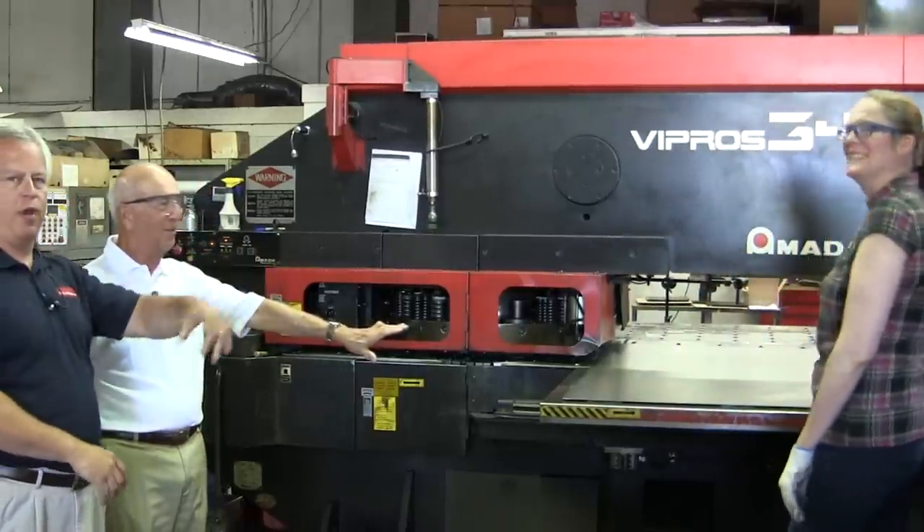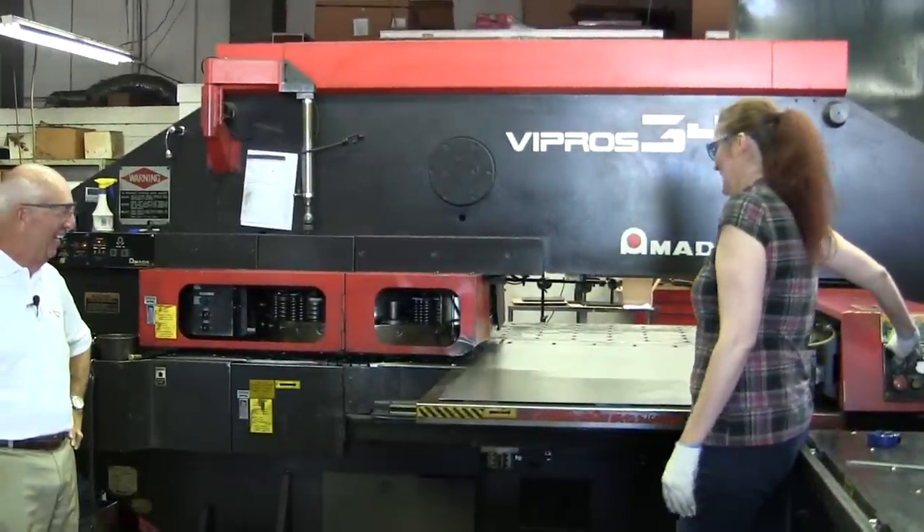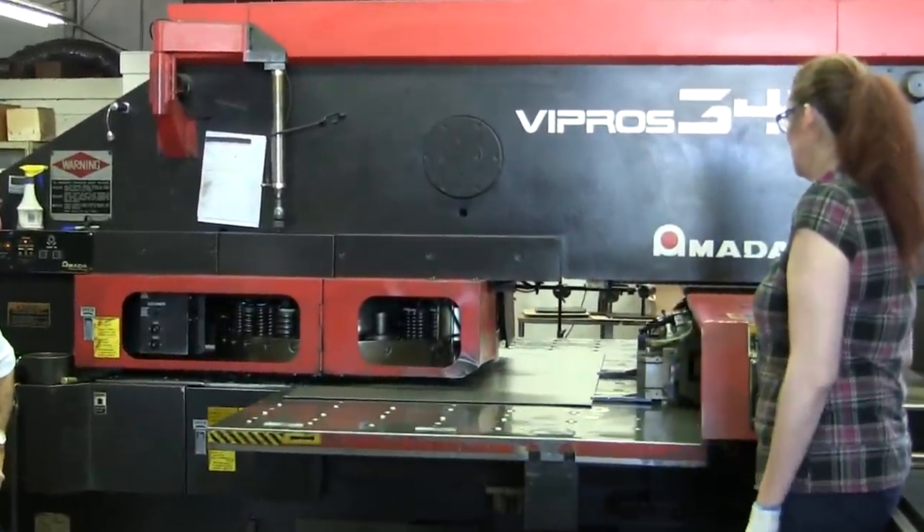This is Brenda Fernandez — she's going to operate the machine. How long does this operation take typically? It depends on how complex the part is and how many holes are in it, but this is probably about a 30-second punching job. That's pretty quick — 30 seconds.